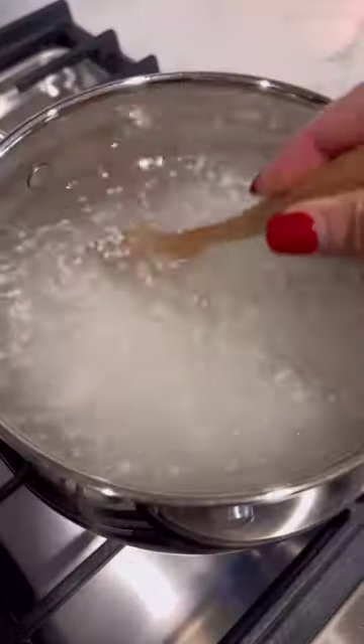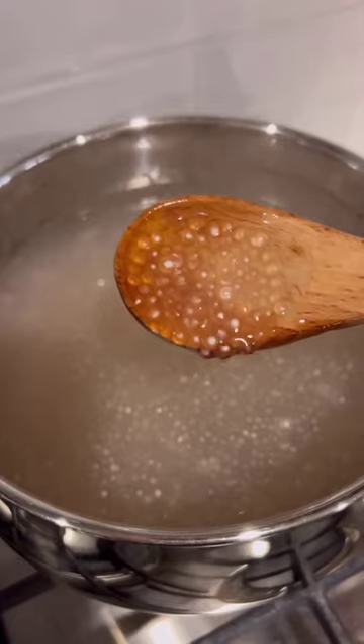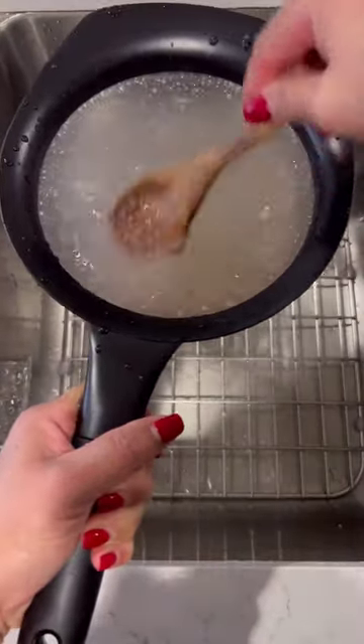Cook the sago for about seven to eight minutes, then remove it from the heat and cover with a lid for 10 to 15 minutes. After 15 minutes it should look translucent in color, and then you're gonna rinse and drain it in cold water.